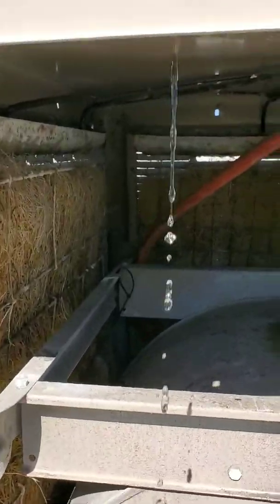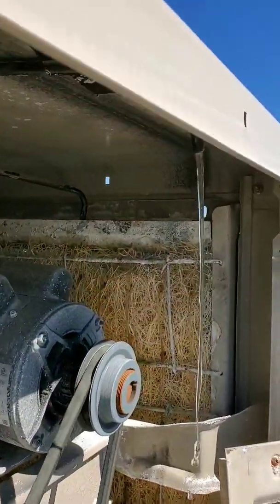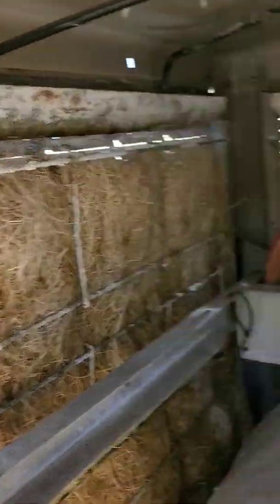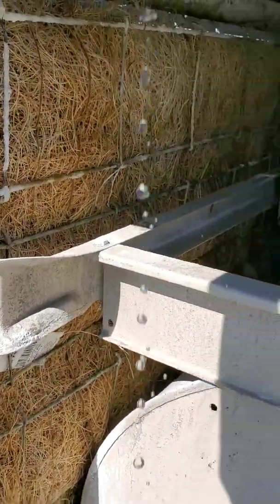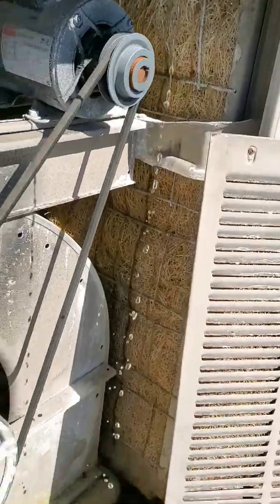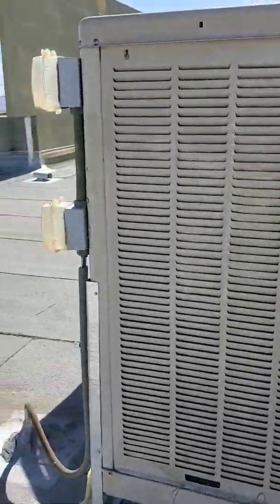I've unplugged a couple of these nozzles, and now they're all flowing pretty good. You'll notice water's dripping down — they're actually starting to work correctly now. So maybe that's all it is. We'll give it some time to soak these pads and go from there.